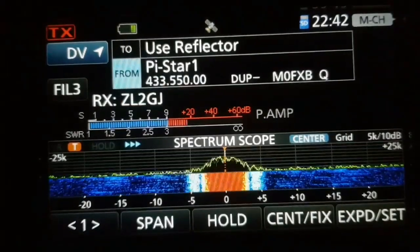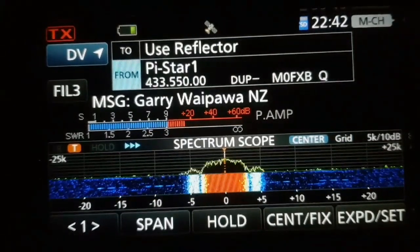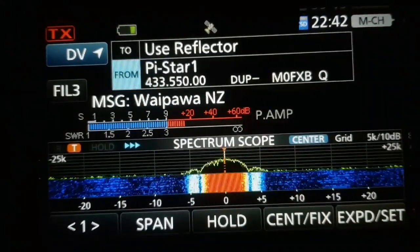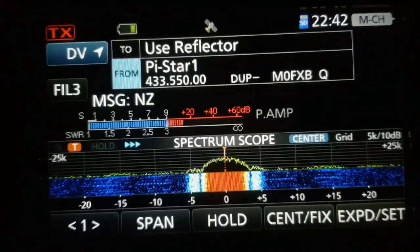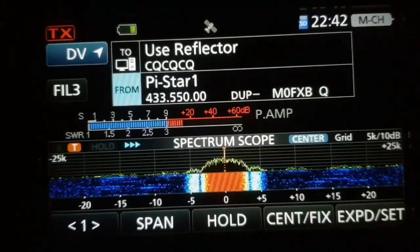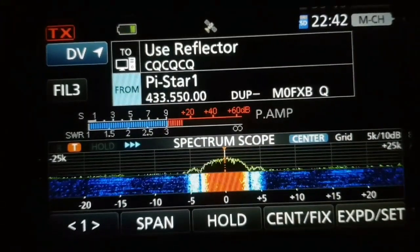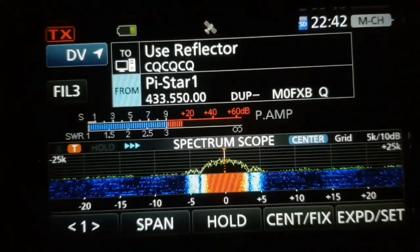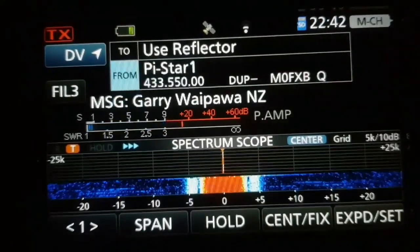You're coming through nice and clear, Bob. I'm operating an ICOM IC-7100 via a Raspberry Pi hotspot. Outside I have a dual-band Diamond aerial. That's how I'm getting out there, Bob. Back to you.